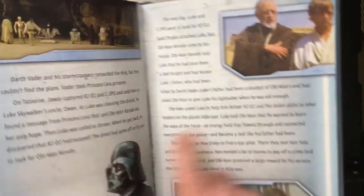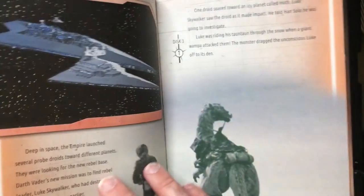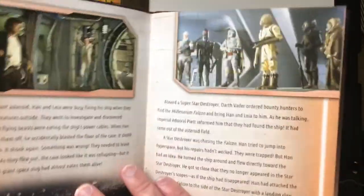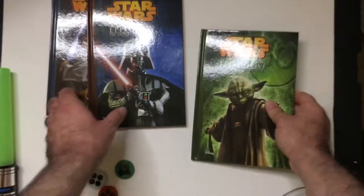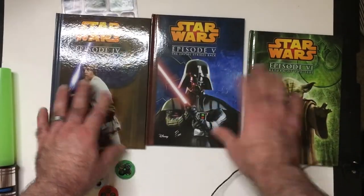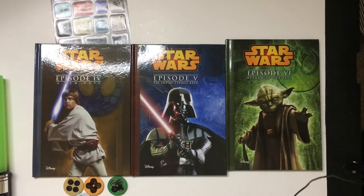I do like the color scheming on it — that one's very green, this one's the blue kind of from the poster. This is more like the color in the starship, like Leia's starship. And then Empire — it's gonna be red. I like how the color fades in from one to the other for each movie, that's pretty cool. Definitely not novels, but they look good.